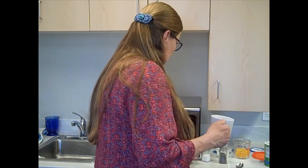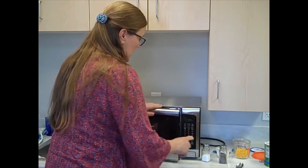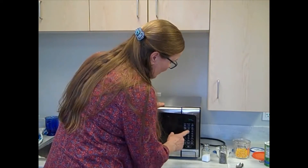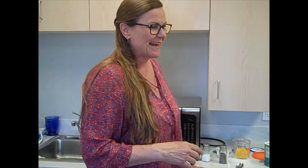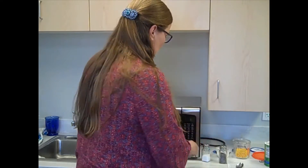So I'm going to pop this in and warm it up just a little bit more. It's a nice noisy microwave! I'm just warming it up a little bit more to get it up to the temperature that it would have been if we had cooked it in the mug. I already heated it a little bit — we'll just give it a little bit more.